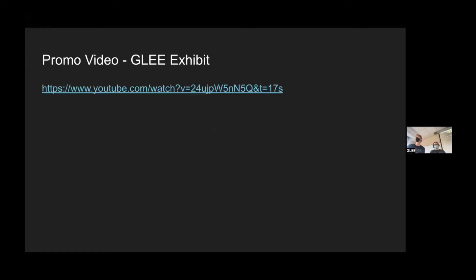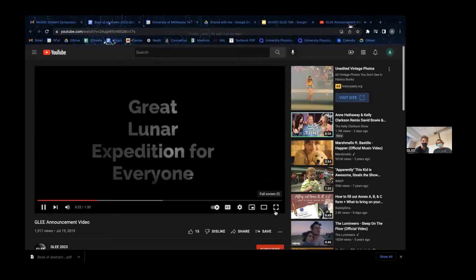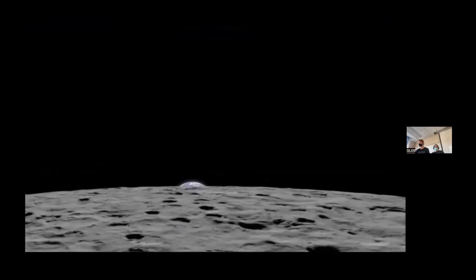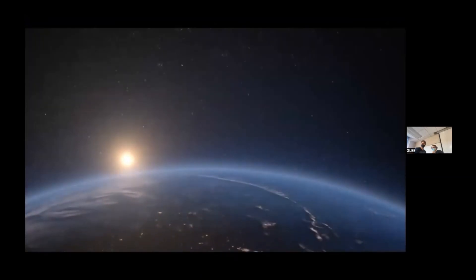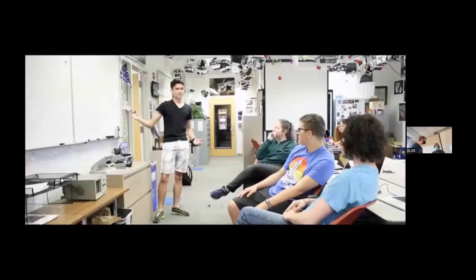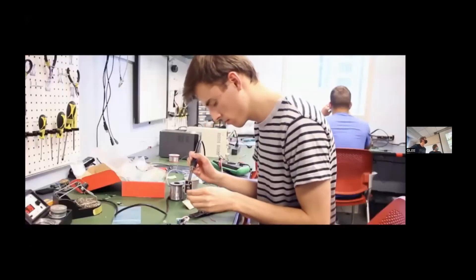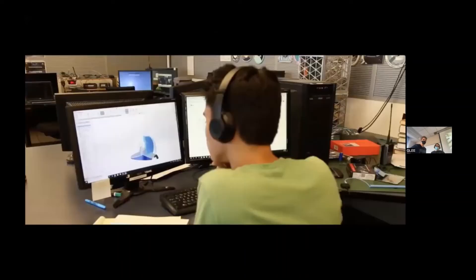The Great Lunar Expedition for Everyone is a mission that will land a scientific payload on the Moon by 2023. But there is more to it than just landing on the Moon. GLEE will be an international effort, striving to engage participation from university students in every country in the United Nations. GLEE will provide educational tools and resources to these students that will allow them to build their payload that, when completed, will be sent to the Moon. GLEE will conduct science on the lunar surface and transmit that science back to Earth for anyone to access and use.